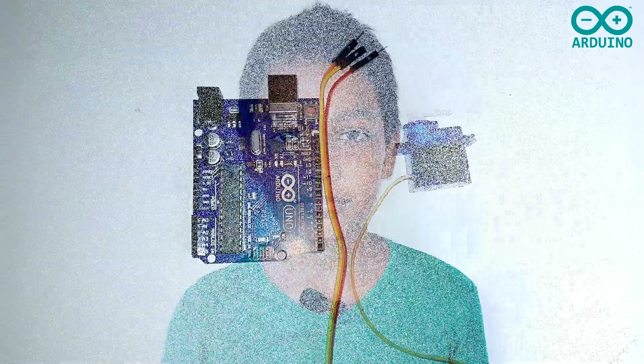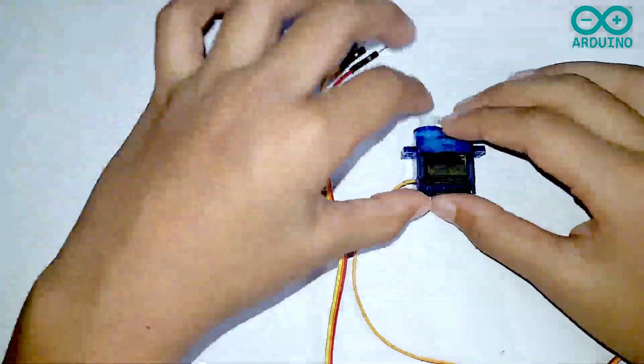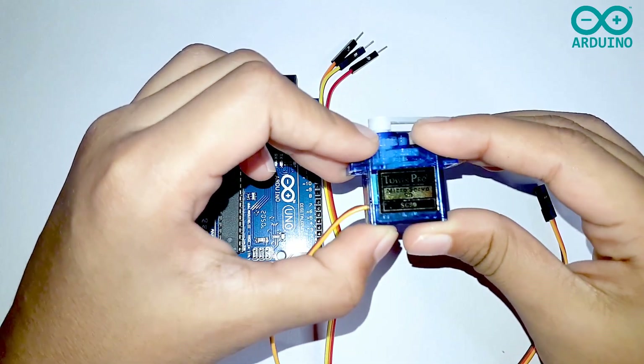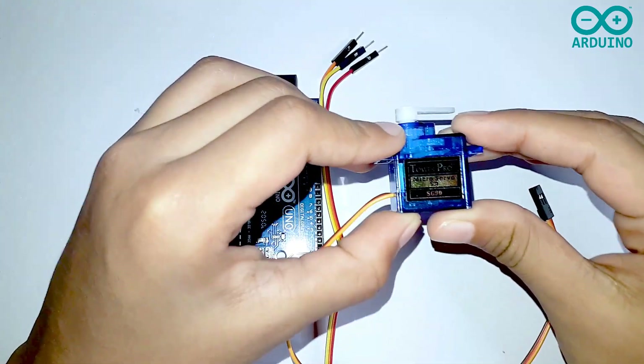Hi everyone, today we are going to talk about the HG97 motor and also write the code. I'm going to use the HG90 micro servo, which can only handle a small weight.